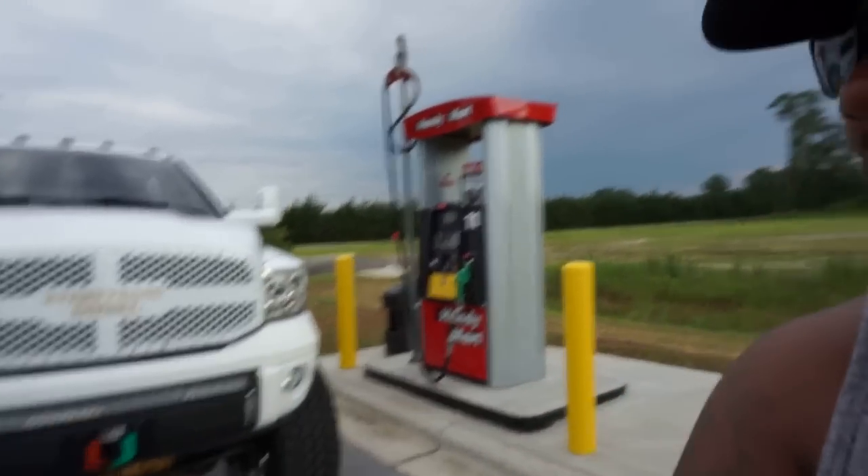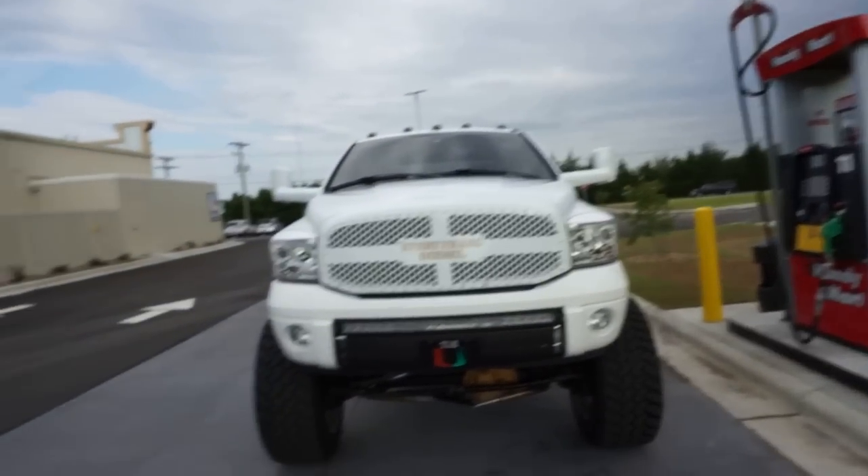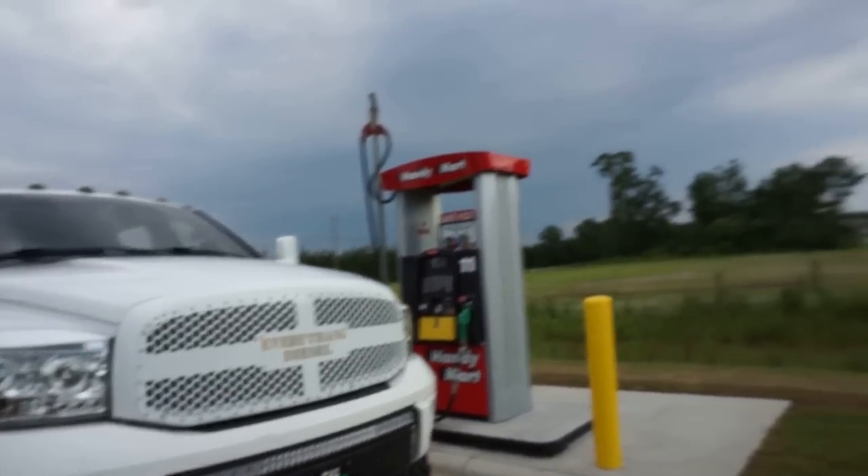What's up everybody, we're back with some film. Today we're gonna be making a video talking about the compound setup on the truck. I know a lot of you guys have been messaging me asking questions about the compound setup — how am I enjoying it, is it dirty in the truck, do I like it — all that stuff. Today I'm gonna be talking about it.